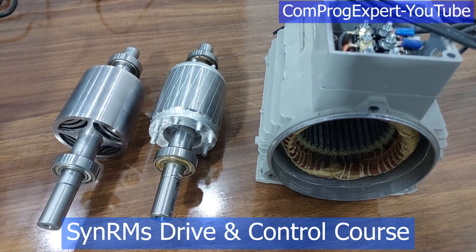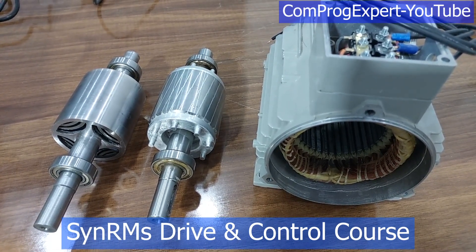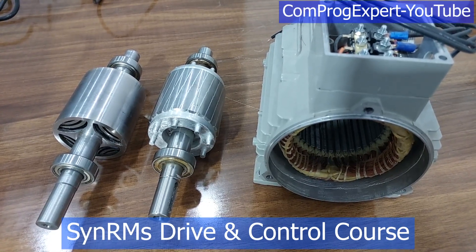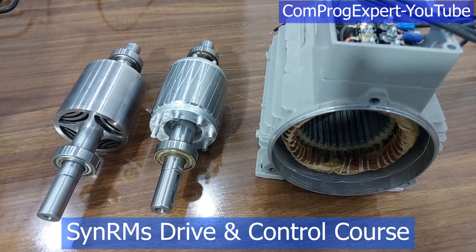Hello, everyone. Welcome to this video. Here I am going to present the benchmark motor that we use in the synchronous reluctance motors drive and control course.